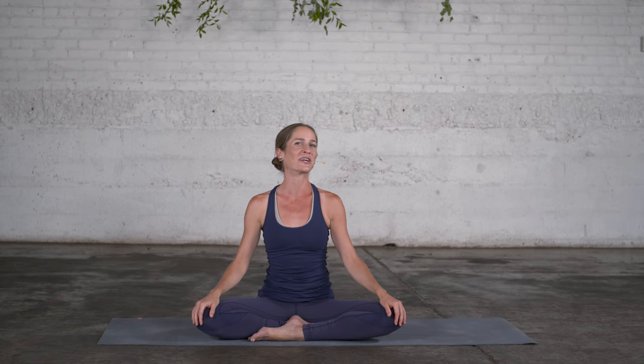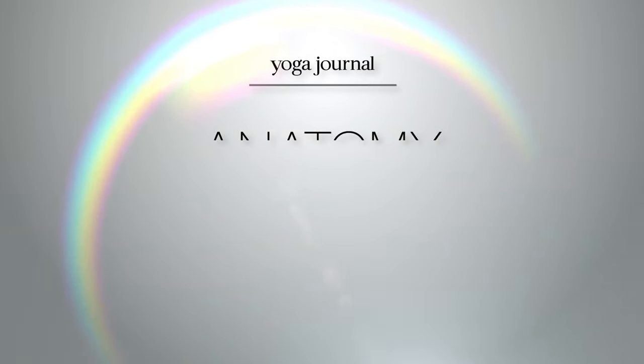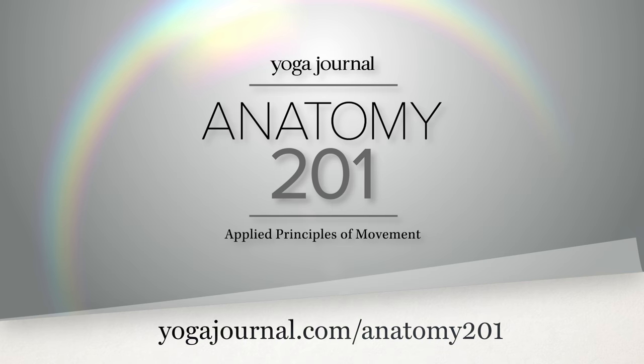If you would like to learn more about functional anatomy, you can join me in the online course Anatomy 201 at yogajournal.com.